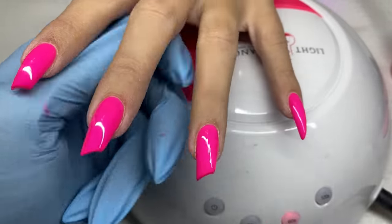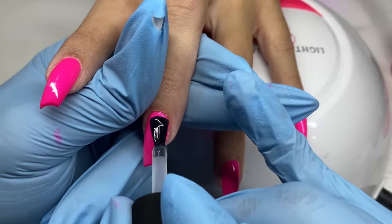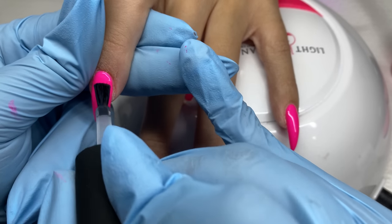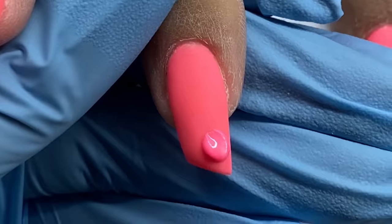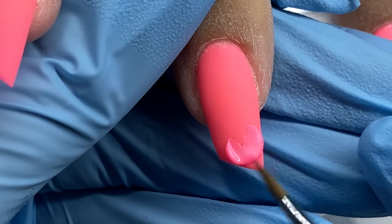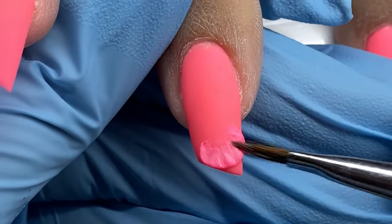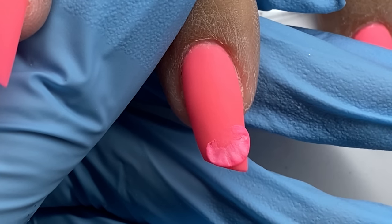Go ahead and apply your top coat — whether shiny or matte — first before any 3D work. If you have bling or different artwork involved, that may change your order of operations, but if you're just doing a straight nail with 3D work, top coat first. You don't want to top coat over your 3D work or matte around it — it's a pain, so do it first.